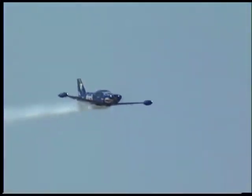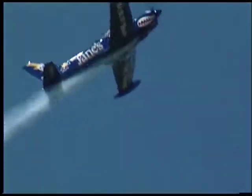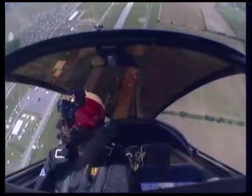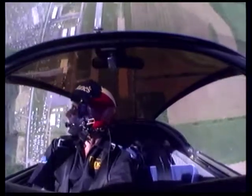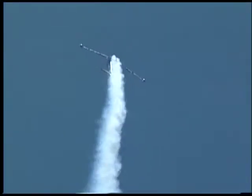We start the show at about 300 miles an hour, go vertical, quarter roll up over the top, three-quarter down, and the plane goes up almost 3,000 feet in the vertical from that, which is pretty darn good for a light airplane, I'll tell you.